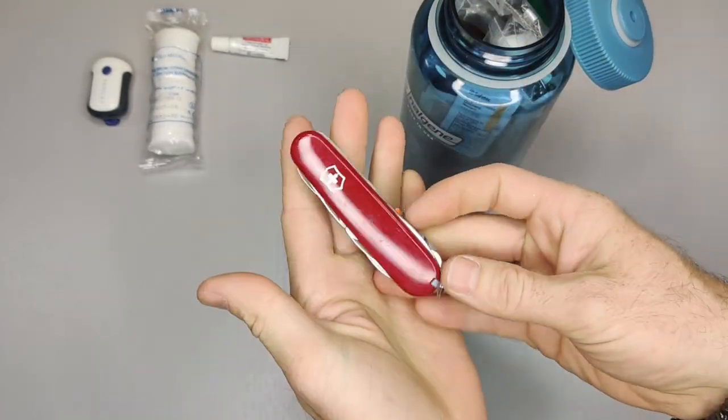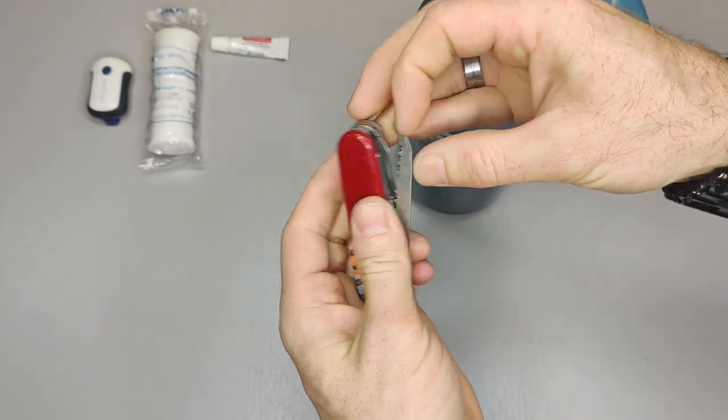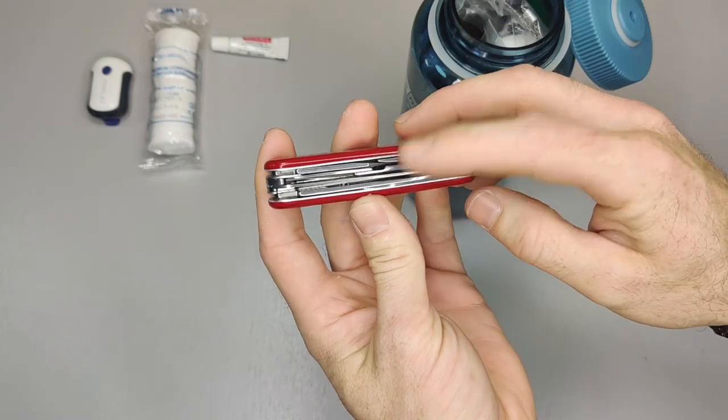The next thing out is the Swiss Army knife. This has the knife, the scissors, and the saw. So you've got your saw, your scissors, and the original knife blade.